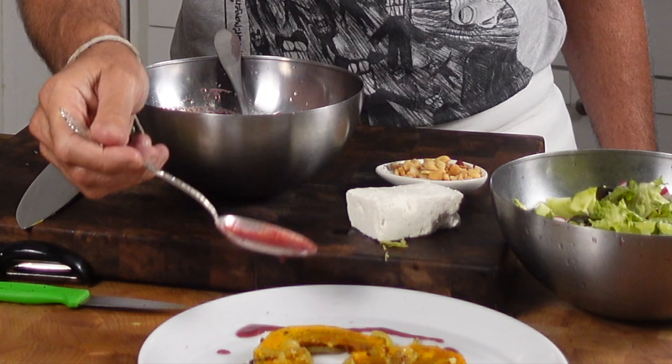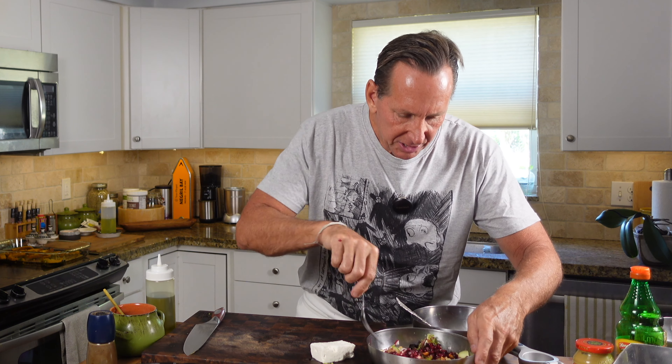Now you have this wonderful vinaigrette. Look at the color — isn't that beautiful? I'm so into this I can't keep it out of my mouth. I'm going to put two or three nice tablespoons on my salad, a nice tablespoon of cashews — use walnuts or pecans, whatever your favorite nut is — and then these wonderful pomegranate seeds. Toss that all in there gently.